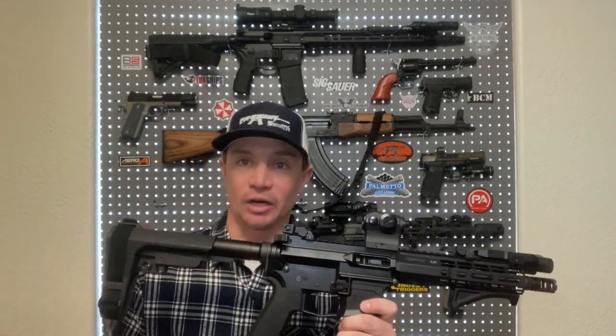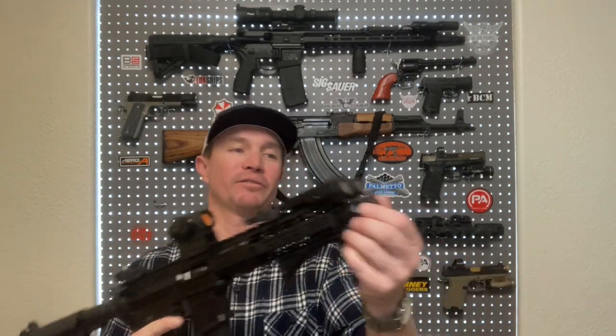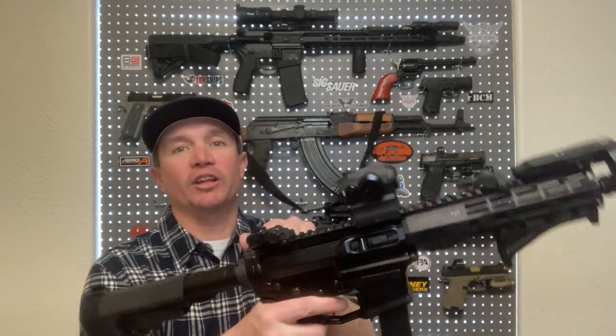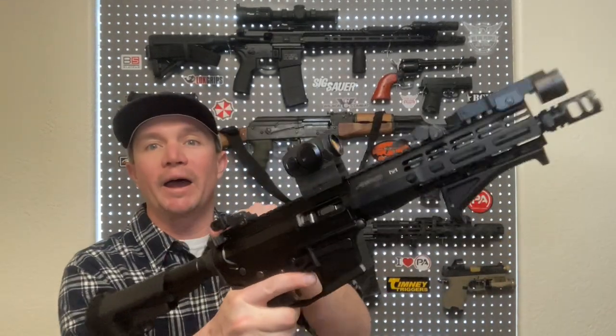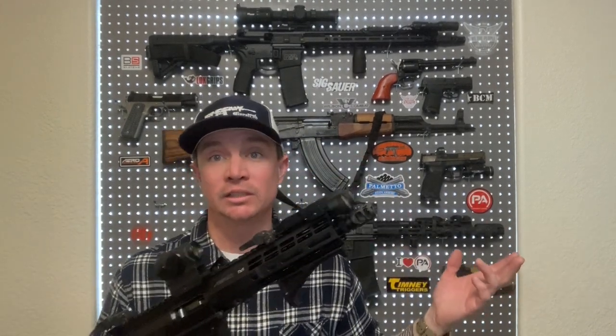AR-9 direct blowback guns are pretty much known for having a very sharp, violent recoil impulse. Now this AR-9 specifically — because I have the muzzle brake on it — I don't feel like it recoils a whole lot, but it is definitely a sharper recoil impulse than something like an AR-15 with a locking bolt mechanism. There's nothing that locks here; it's just straight blowback, just like your pistol — a big heavy spring and a heavy buffer. So if something will take that recoil, it'll take most standard gun recoil. That is one of the claims they make, and so far it has proven that it does. I am very happy with it.